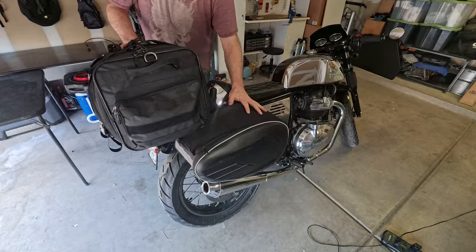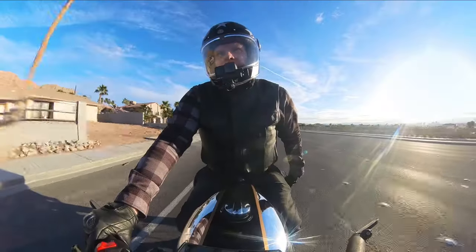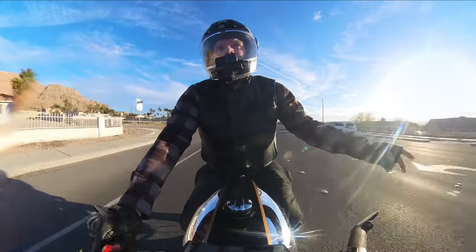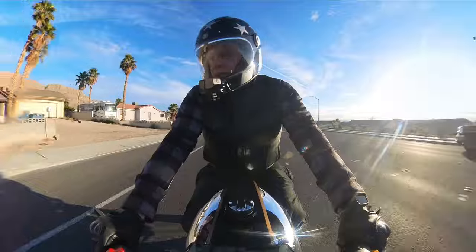Already the bags sit nicer on the bike. When the old ones would throw over, they'd tend to sag a bit. I actually burnt a hole in the bottom of one of the bags because it sagged down onto the exhaust.